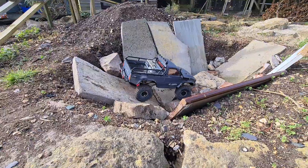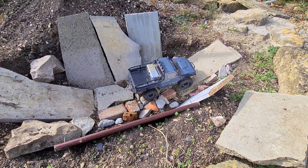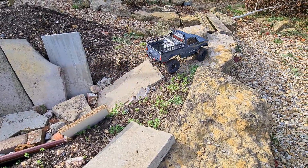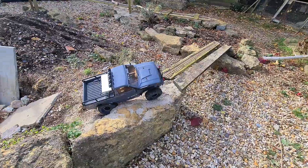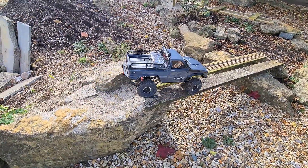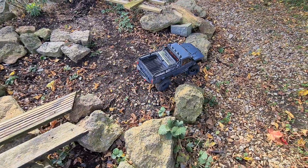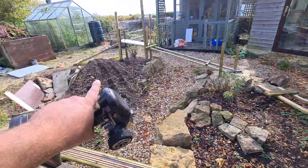I'm going to give it a try and see how much further I can get up some of these climbs. A good, almost clean run — the only time I got stuck was on this hill.